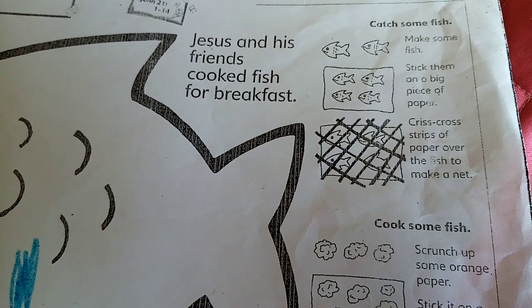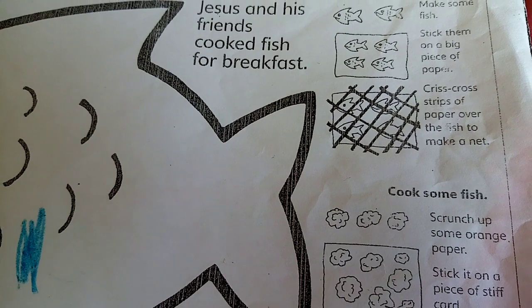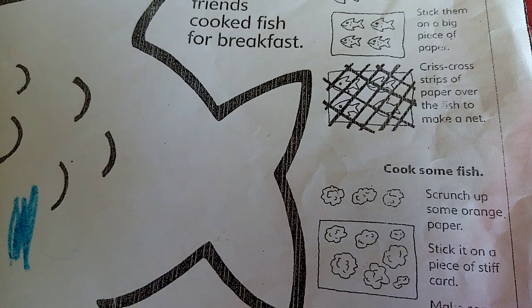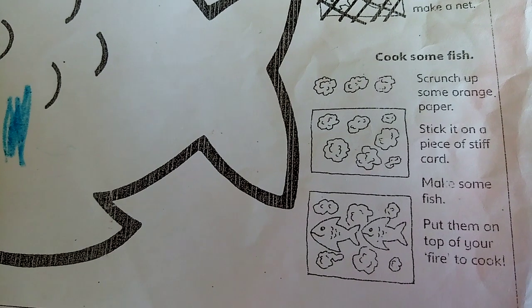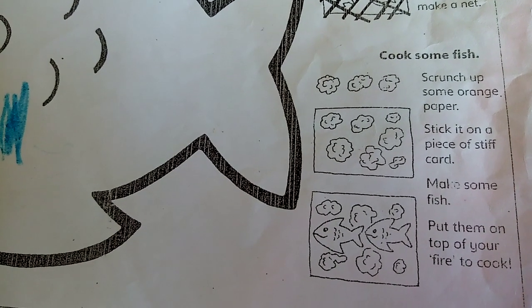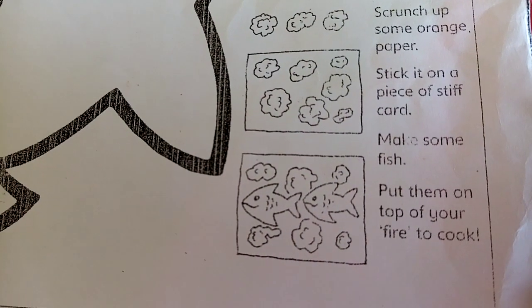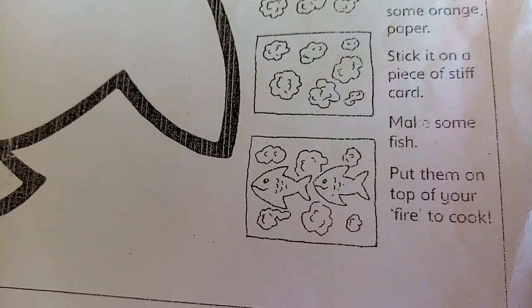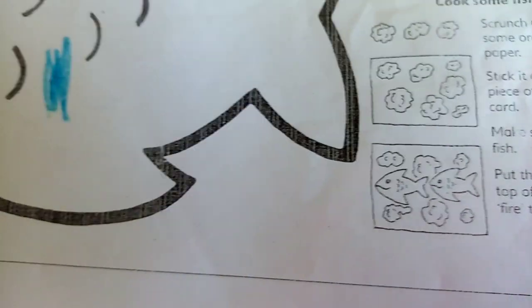Make some fish, stick them on a big piece of paper, and crisscross strips of paper over them to make a net. Or you could pretend cooking some fish — scrunch up some orange paper and stick it onto a piece of stiff cardboard, make some fish, and put them on top of your fire to cook.